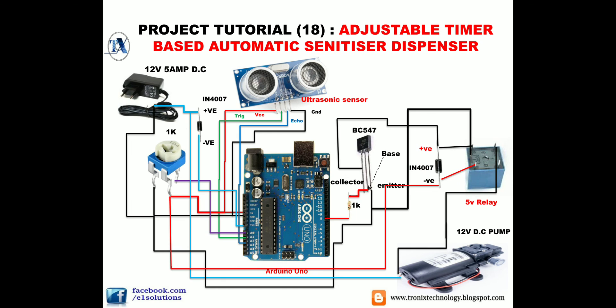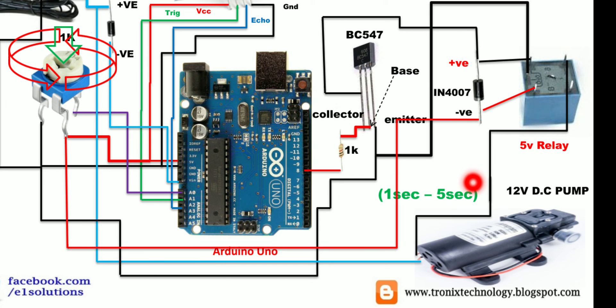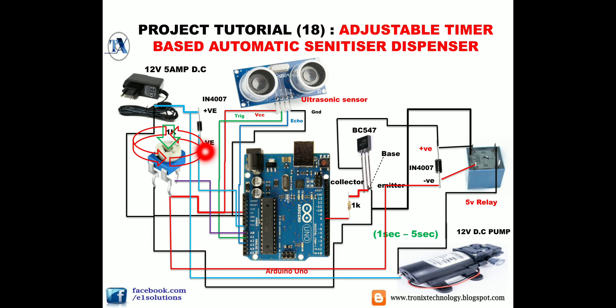All connections are now complete. To control the timer, rotate the potentiometer using a screwdriver. By rotating it clockwise, you can adjust the time delay between one second and five seconds. Just by rotating the potentiometer a little, you can set how long your pump or solenoid valve runs. Adjust the time according to your needs and start your system.